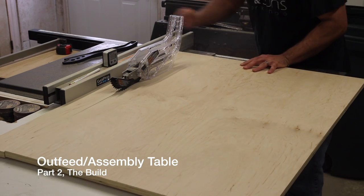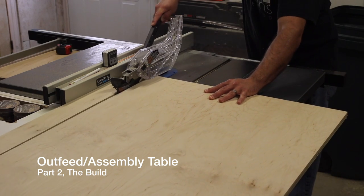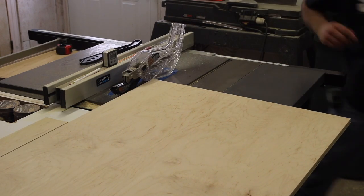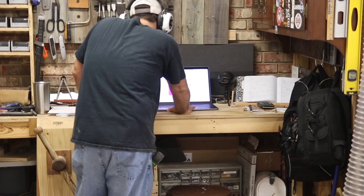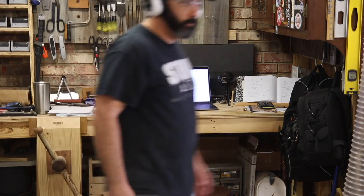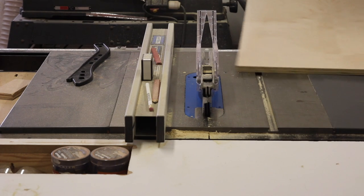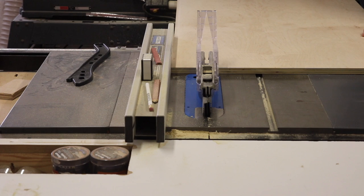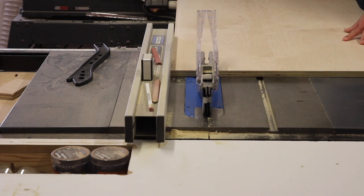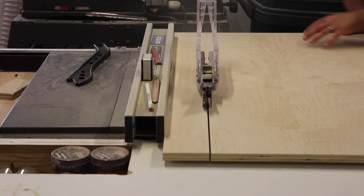Today we're going to be building an outfit on an assembly table. This is a three-part video series — this is part two, the build. Part one was the design, where we talked about the old table and its features, and I took you into SketchUp to show what the new table looks like. If you missed that video, I'll link it in the description so you can watch it first and then come back.